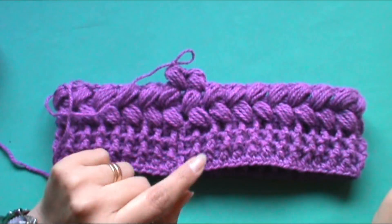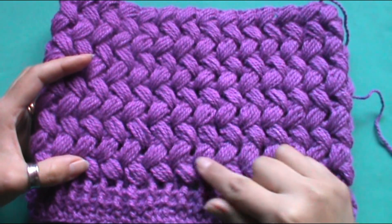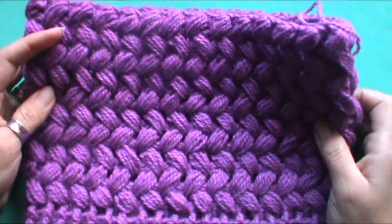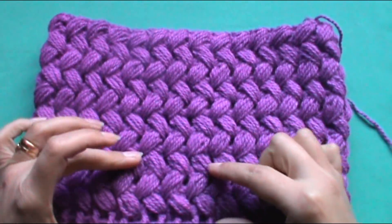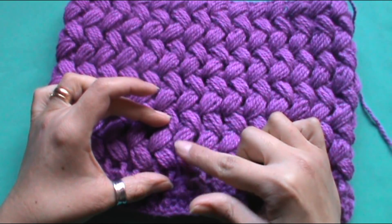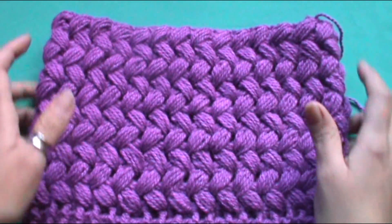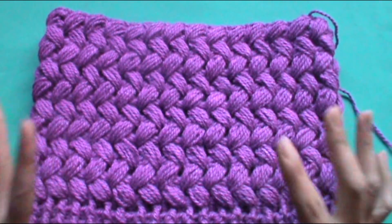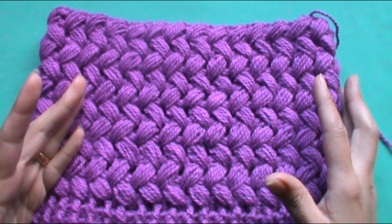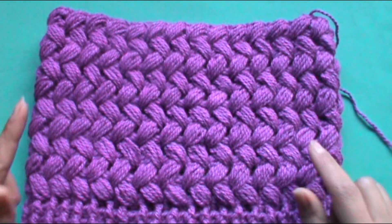Vamos a seguir trabajando hasta obtener el largo deseado. Acá ya pueden ver que tengo la altura deseada. En total hice cinco filas de trenzas, donde cada trenza se compone de dos hileras. Las trenzas son cinco. Es la medida que yo deseo. Si ustedes quieren hacerlo un poco más largo, van a hacer un par de vueltas más de estas trencitas o de estos puntos puff.